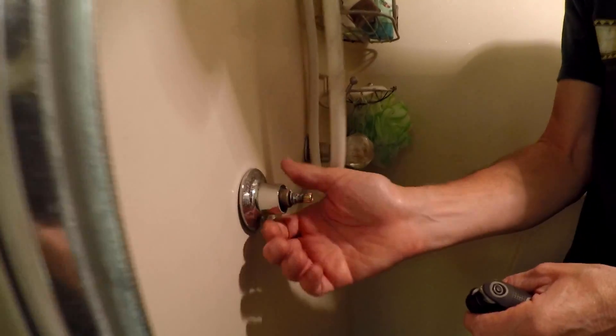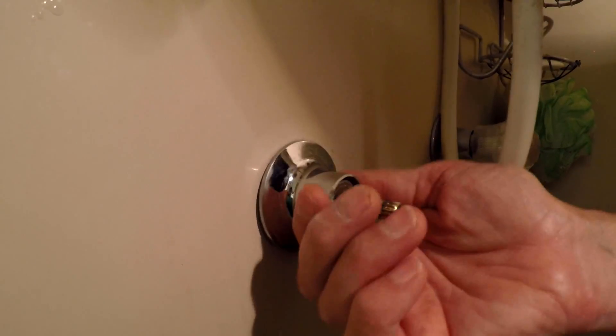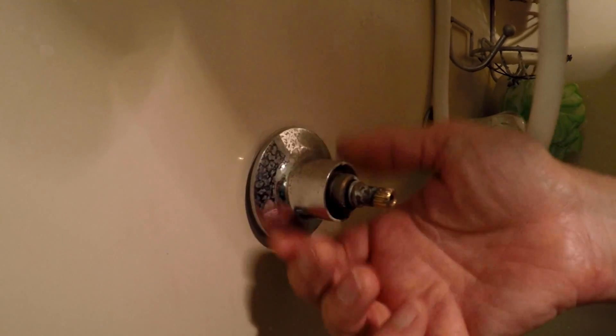Now, this is kind of funky — it's probably not even the right chrome piece here. But once you get this chrome piece off, there's actually nothing more you can do until you turn the water off to the house.